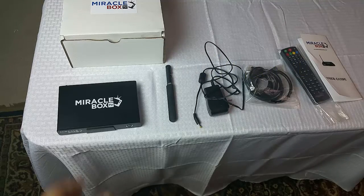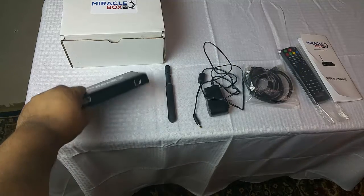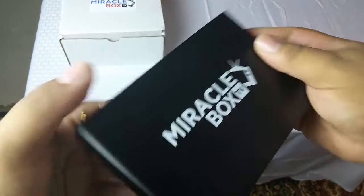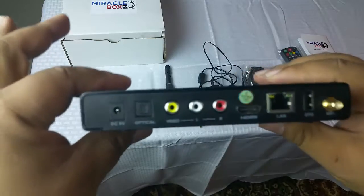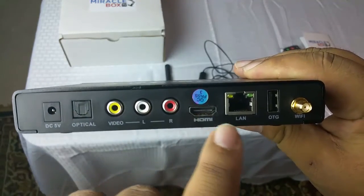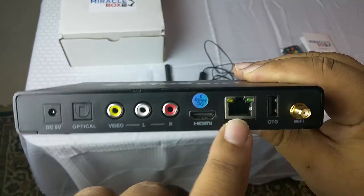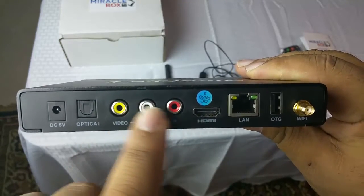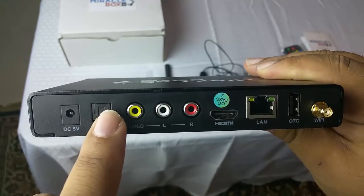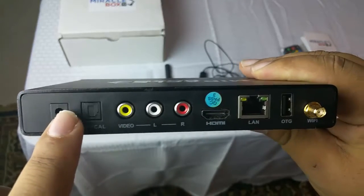The first piece is the actual Miracle Box, and on the back you are going to have all of your ports. You are going to have your HDMI port, the port for your ethernet cord, and if you want to do an AV or video cable you have that as well. You can also do an optical cable for high definition sound, and this is where the power plug would go.